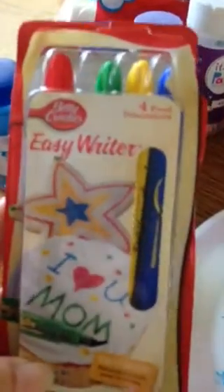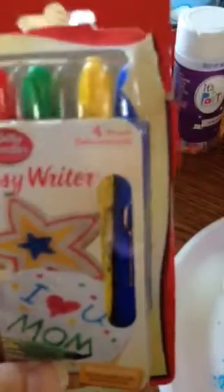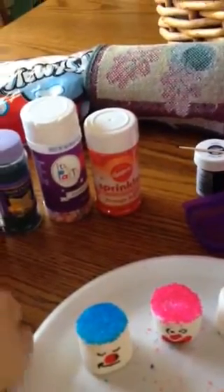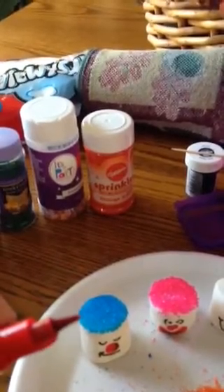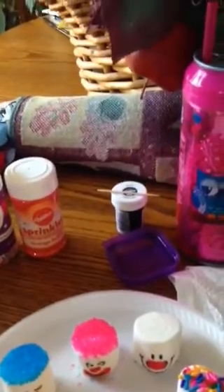And I got a pack of the Betty Crocker Easy Rider Food Decorators. You get a red, green, yellow, and blue, and I picked these up at Walmart. They have an applicator tip on them — let me take the top off and show you one. See, it looks like a marker tip, but it's really surprisingly soft, like a paintbrush texture — real easy to move. It's not stiff like a regular marker. When you get started, if you ever use them, you'll see what I'm talking about. It was kind of surprising.